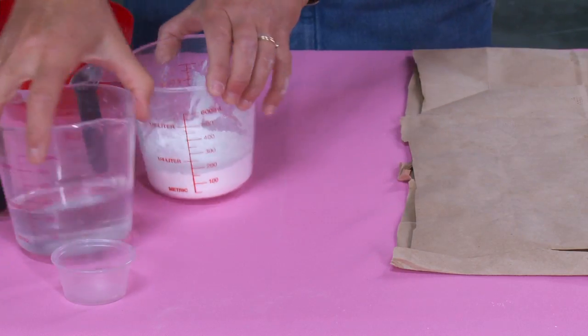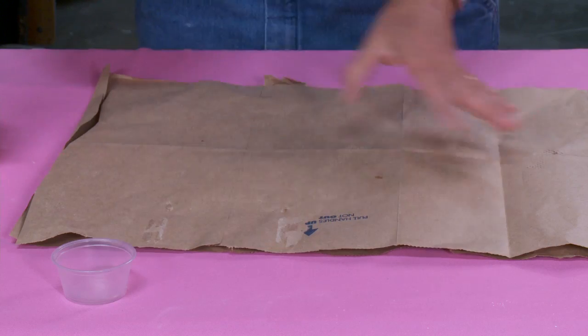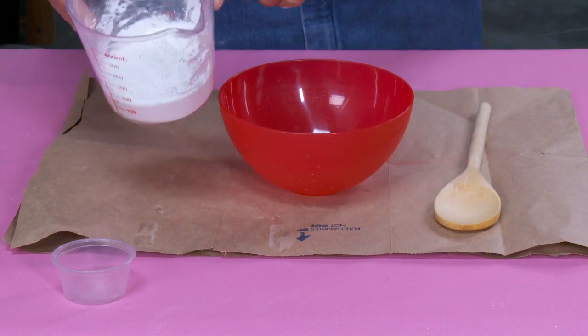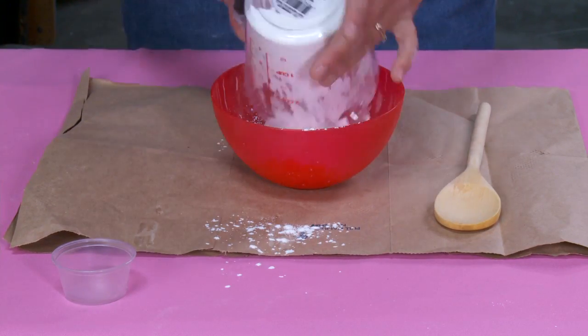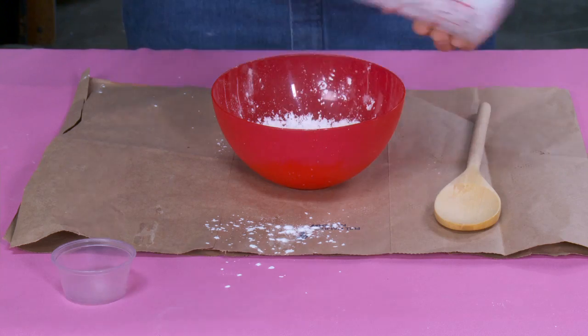The first thing I'm going to do is prepare my area. I've taken a brown paper bag and cut the bottom off so it lays nice and flat. Now I'm going to take the half cup of cornstarch and just pour it into the bowl. See what I mean about it being messy? It's messy already and it hasn't even gotten wet yet.